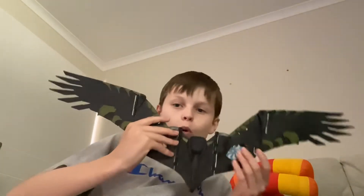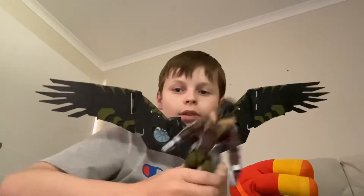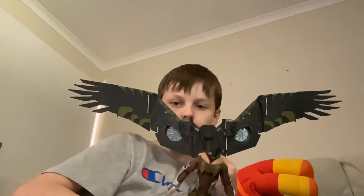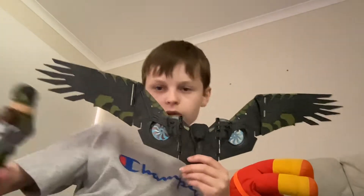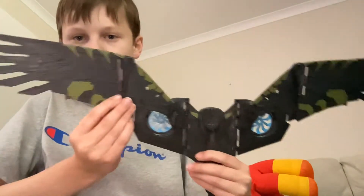Here are the claws. Now the wings — I don't know if they will even fit in the frame. Here we go, the wing spread is massive. Here we have it — that is how it looks. Over here we have a joint on both sides.